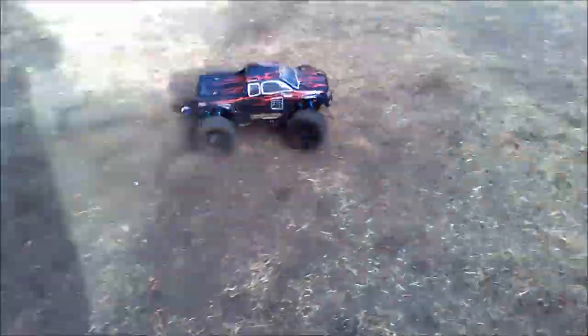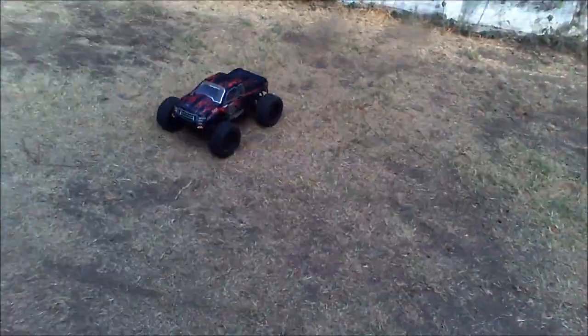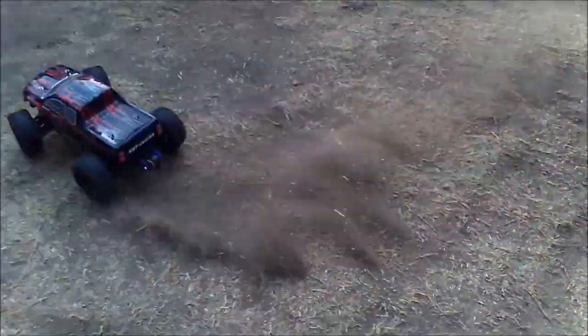I haven't driven it in a while. The last time I did drive it I crashed straight into some bricks — full speed into some bricks on 3S.